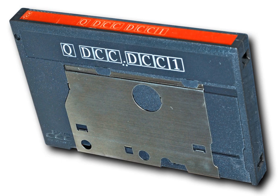DCC uses a 9-track magneto-resistive (MR) head for playback. The head is fixed to the mechanism of the recorder, unlike rotary heads used in helical scan systems such as DAT or VHS to increase head-to-tape speed. Because of the reduced number of moving parts, DCC decks are less sensitive to shock and vibration.